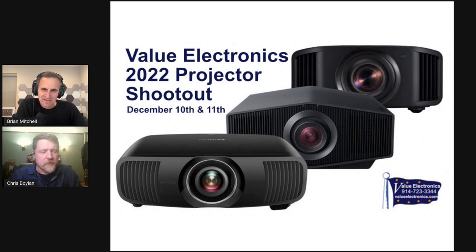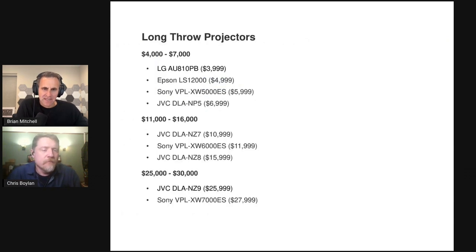Long throw projectors are what we typically think of as home theater projectors — also movie theater projectors. They have a long distance between the lens and the screen, which means at home they're probably going to be mounted on the ceiling or in the back of the room, as opposed to ultra short throw projectors mounted at the front of the room. Most hobbyists setting up a home theater would use this type of projector.